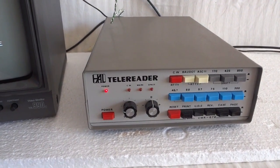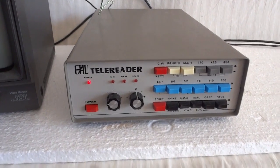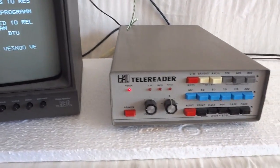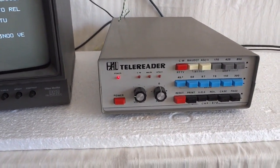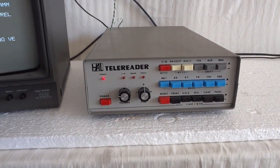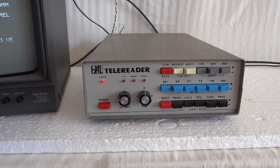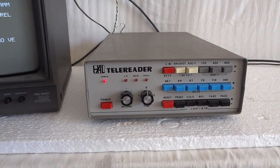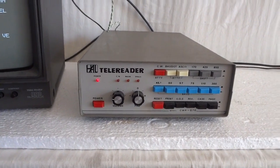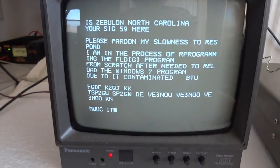I haven't tested the RF modulator myself, but there is one inside, so you could use that too. That's basically it — the HAL CWR-670, a vintage RTTY FSK CW decoder. It's completely digital and it still works. Thank you for watching the video.